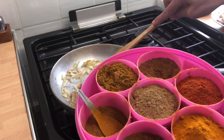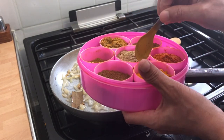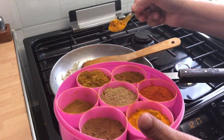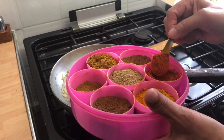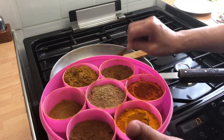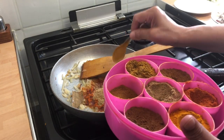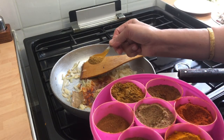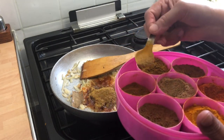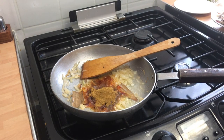This is a bhuna type of curry so we want the onions to remain. Turmeric — just one teaspoon of turmeric. Chili powder — a fair bit, so one heaped teaspoon. Coriander — these are heaped teaspoons. And half a teaspoon of curry powder. So that's all the spices gone in.